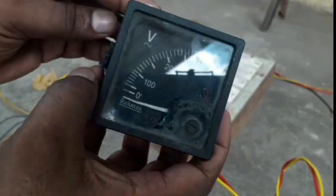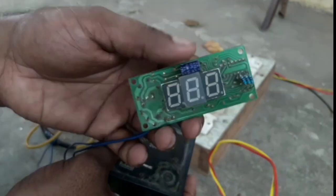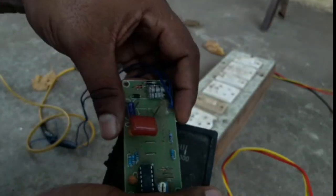Hello friends, we are going to talk about the voltage meter. We have two voltage meters: this is the analog meter and the digital meter.